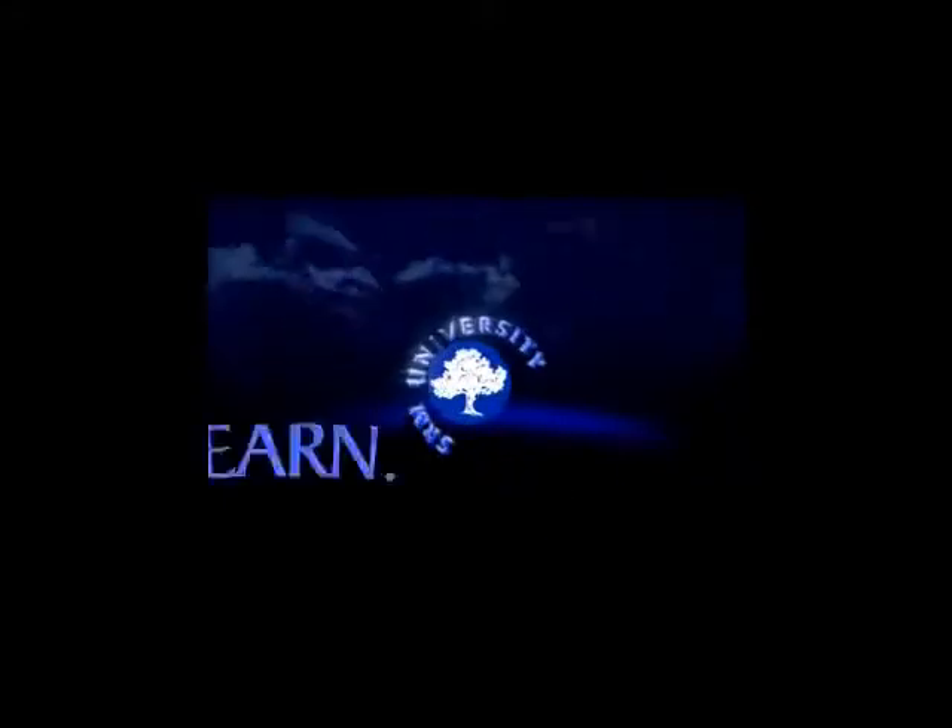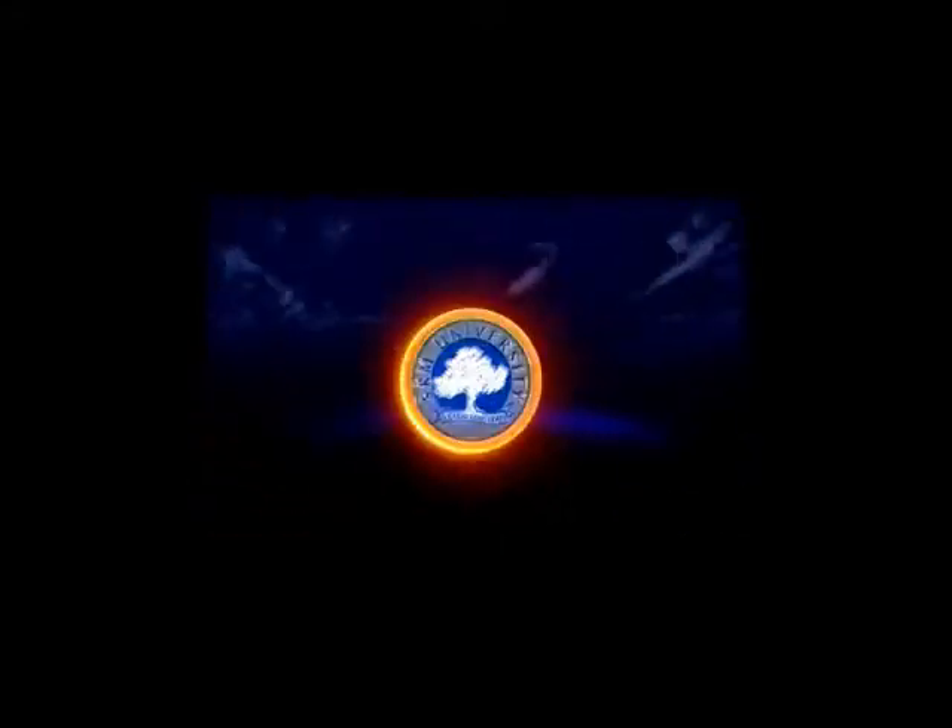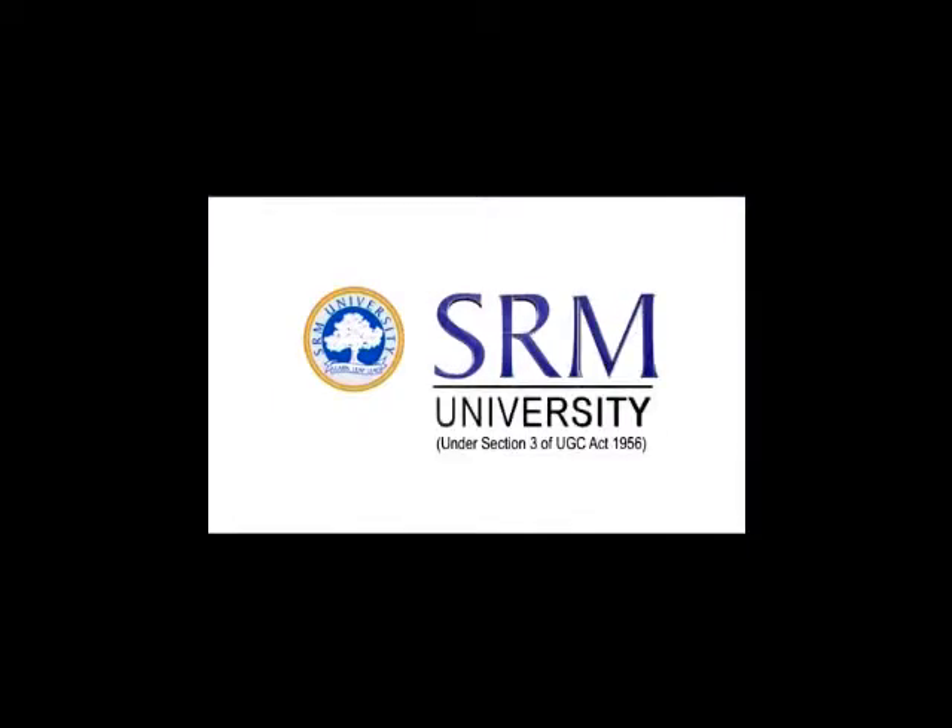SRM — here we learn and leap and lead. Yes, yes, SRM. We shall learn and leap and lead. We shall know and leap and lead.